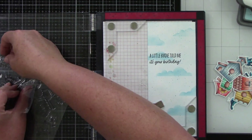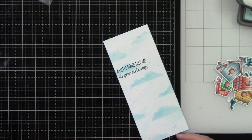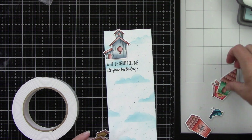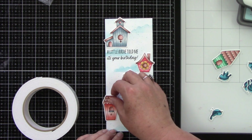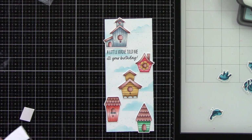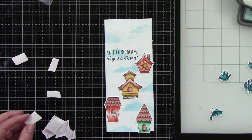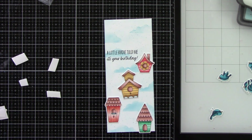It's super cute and simple but a fun layout. I want to add foam tape because I love dimension. I'm going to add foam tape to the birdhouses. The sentiment is stamped directly on the background so it won't have dimension, but the rest of the card will — with the exception of two of the flying birds. I'll trim out some pieces of foam tape and add them behind the houses.